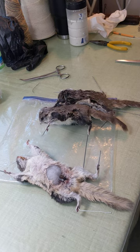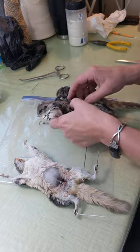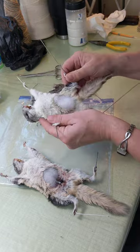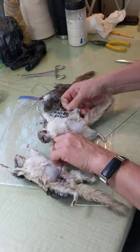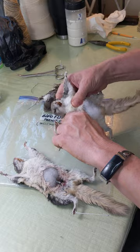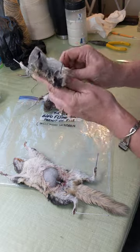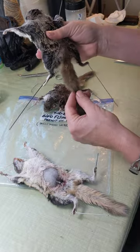Hello, it's Dawn Marie again with Bears Den Freeze Dry Taxidermy. Today we're working on a couple of flying squirrels. You can see they've been wired up and filled, and now I have to sew them to give them a finish. They're wired criss-cross and their little tails have a wire in them too.